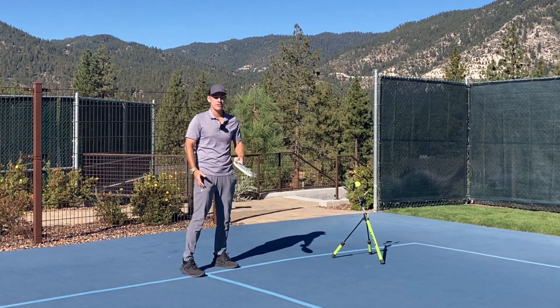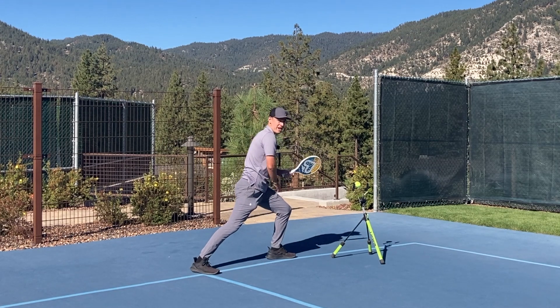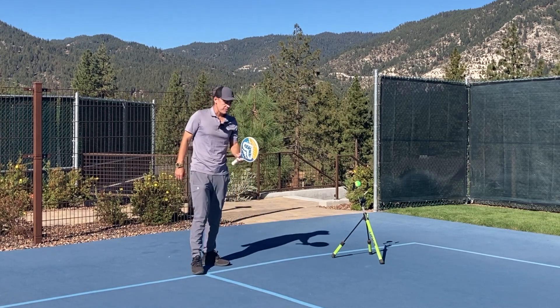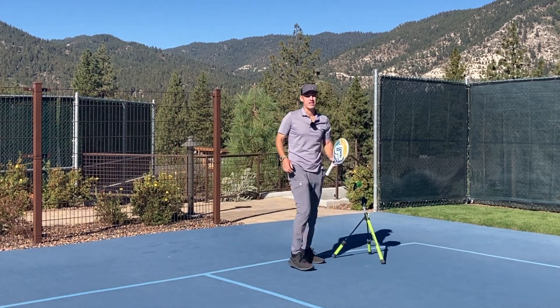Notice how this inside foot is getting off the ground when I'm hitting. It's because my weight is all on my outside leg and I'm pushing up as I'm hitting. I see players make the mistake of trying to push forward into that shot and they end up off balance.